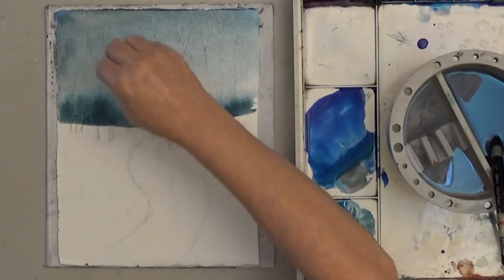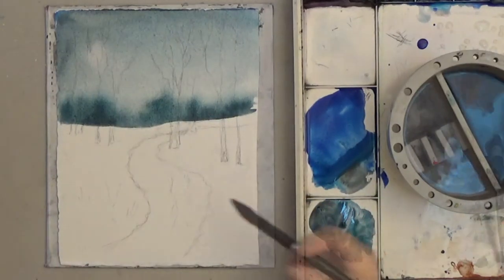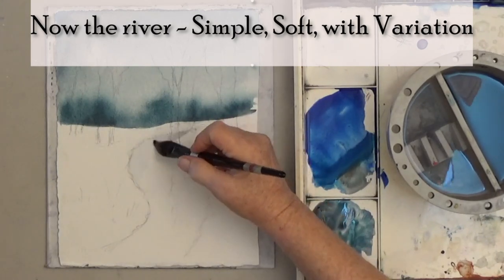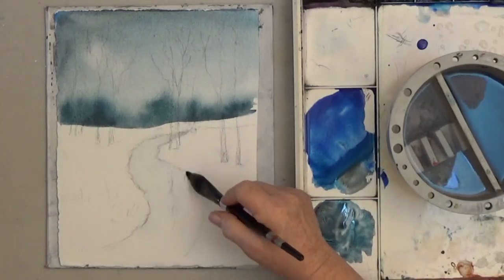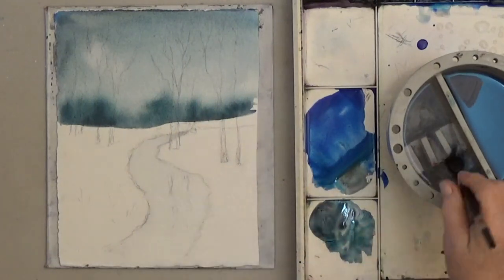While that dries, I dab out a suggestion of a sun or a moon. And next I'm going to paint the river. The variation in the river is the focal point of this picture, so it gets tips 2, 3, and 4 — simple, soft, with variation.